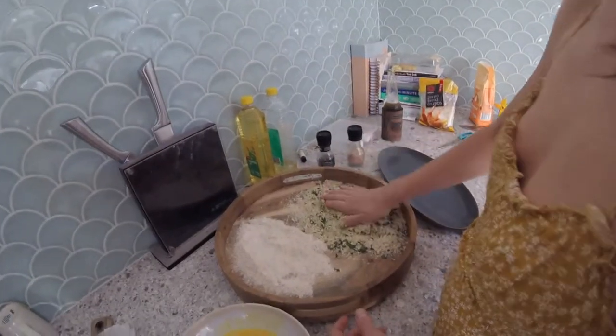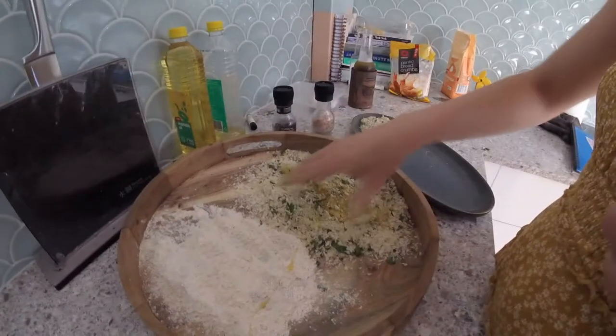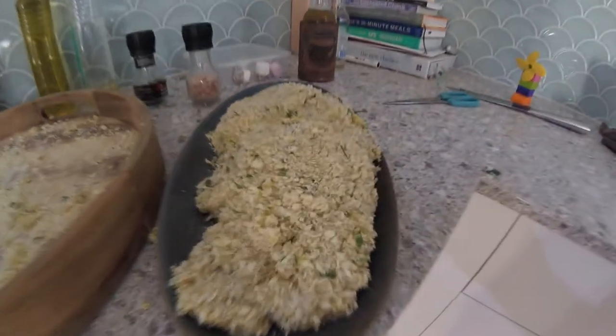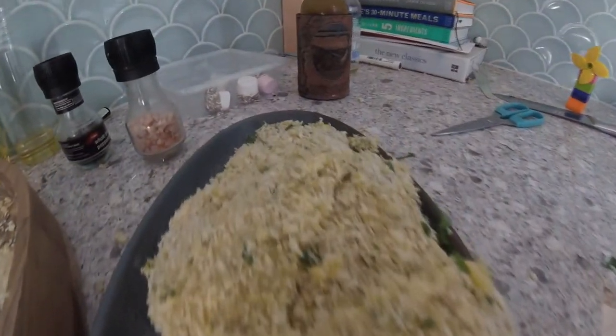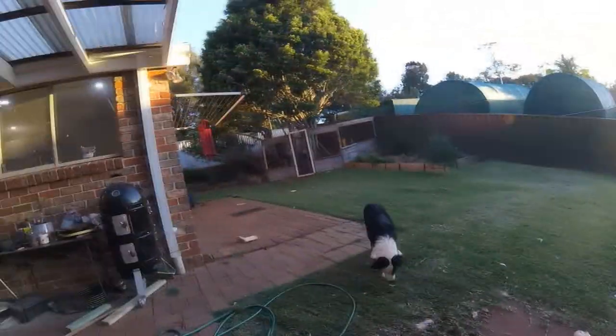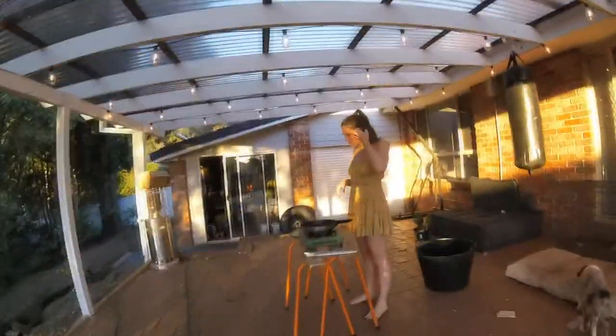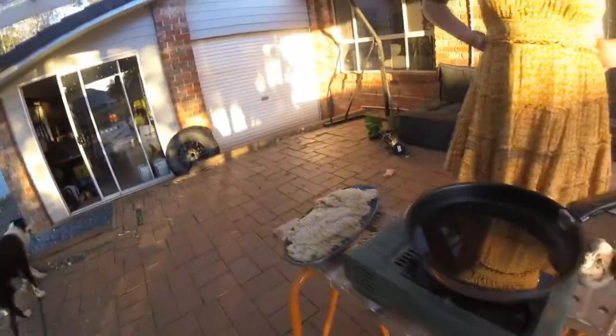Would you just look at it? Yeah, I know — it's looking great. Good.